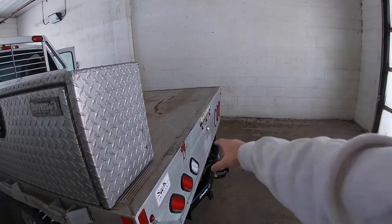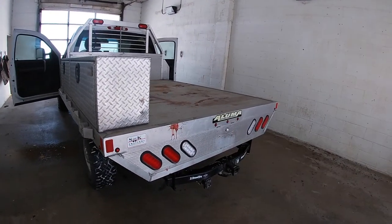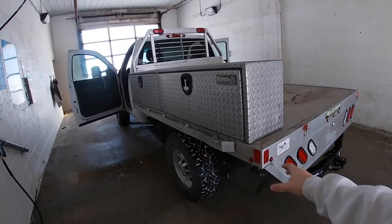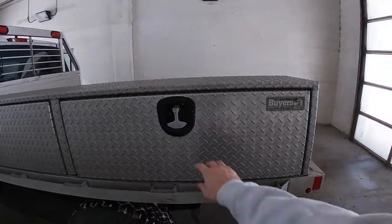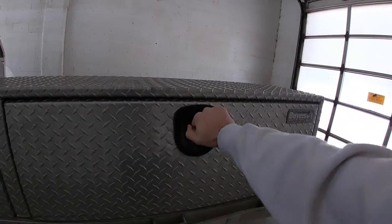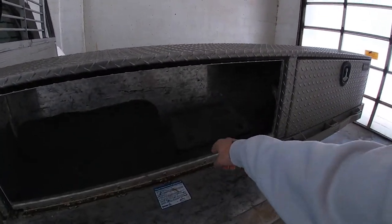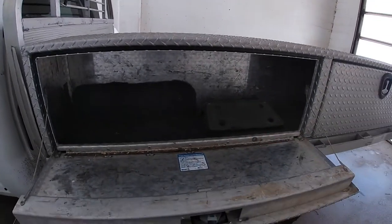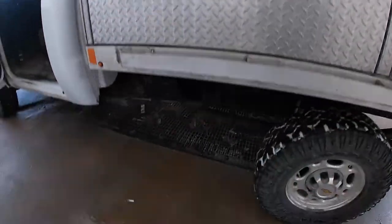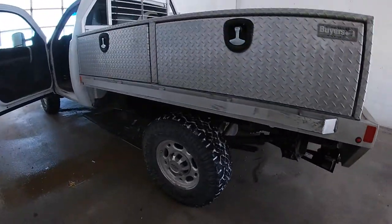Anyways, nice toolboxes — hopefully I can find another one just like this and put it on the other side, and then have a back so I can put stuff back there too. Maybe eventually one of those big salters. Here's the toolbox, let's open this up — there it is. And there's the license plate mount for the front, but you can't have that on with the plow.